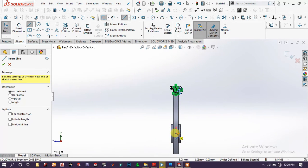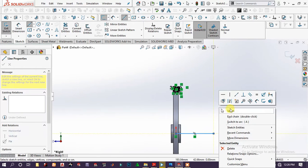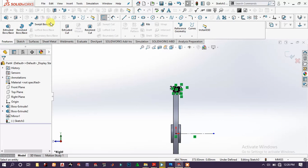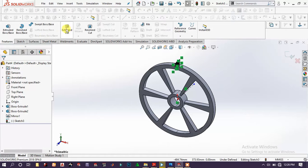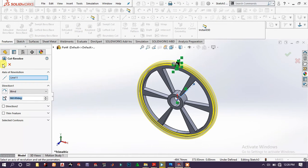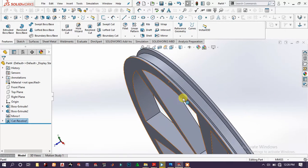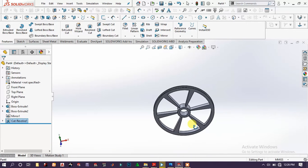Choose this line as the axis of revolution and make it construction geometry. Go to features and choose revolve cut. Now we get this pulley shape.